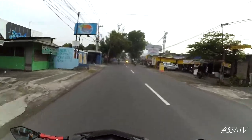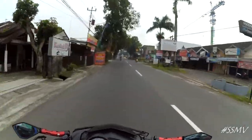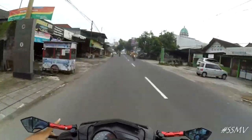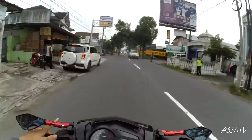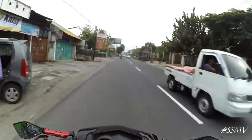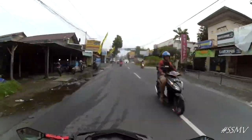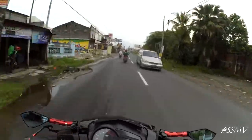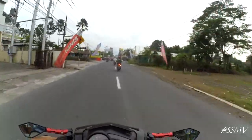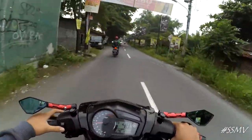RCB ini yang depan tuh velgnya ukuran 160 per 100. Velg belakang tuh ukurannya 185. Dan aku pake ban depan belakang merknya Corsa, Corsa R46, ukuran 90 per 80. Bannya soft compound, enak buat nikung-nikung. Tapi ini tipenya ban kering, jadi kalau di jalan basah ya agak licin.